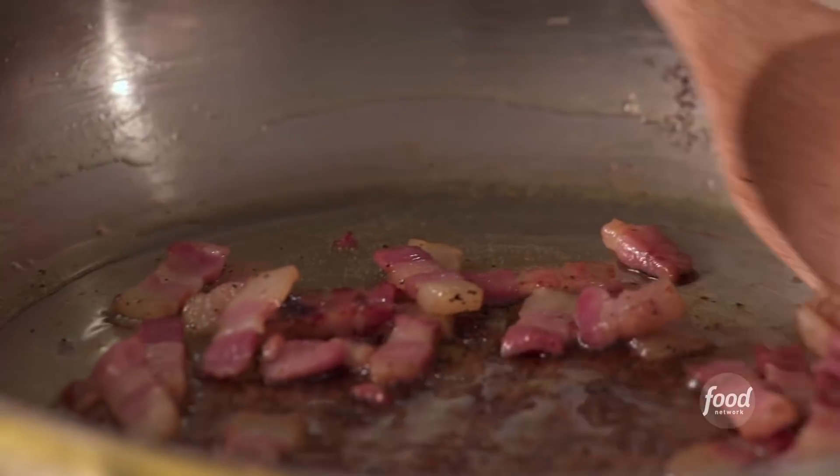Amatriciana is one of my favorite ways to make pasta, but before I do, don't forget to subscribe to Food Network. Let me show you how to make this sauce. It is so easy, but it's also special enough for a date night.